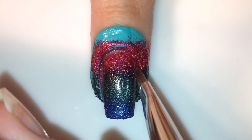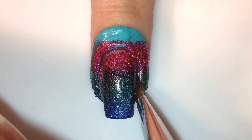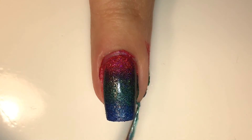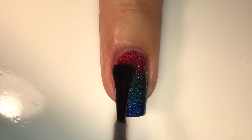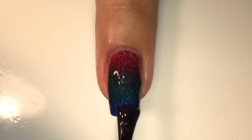Before I peel off the liquid latex I'm just cleaning up a little bit to make it easier once I actually peel it off. Using some tweezers I'm going to peel off all of that liquid latex, and finally I'm going to apply my very favorite fast-drying top coat, making sure to cap the edges for a longer lasting manicure.